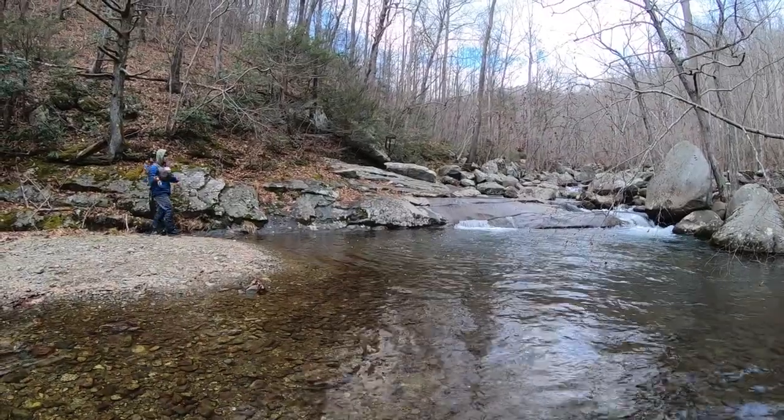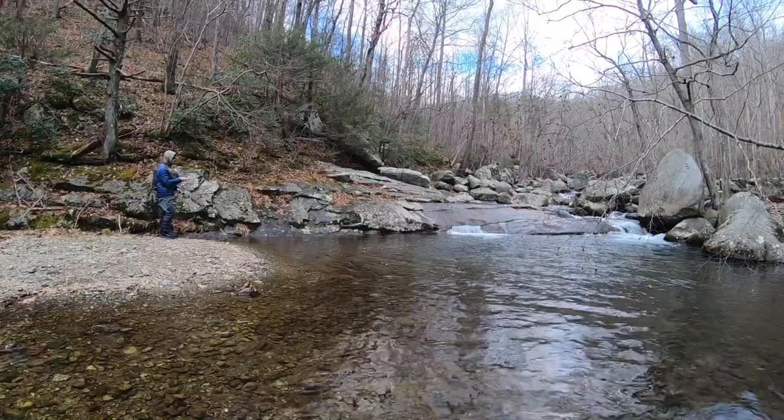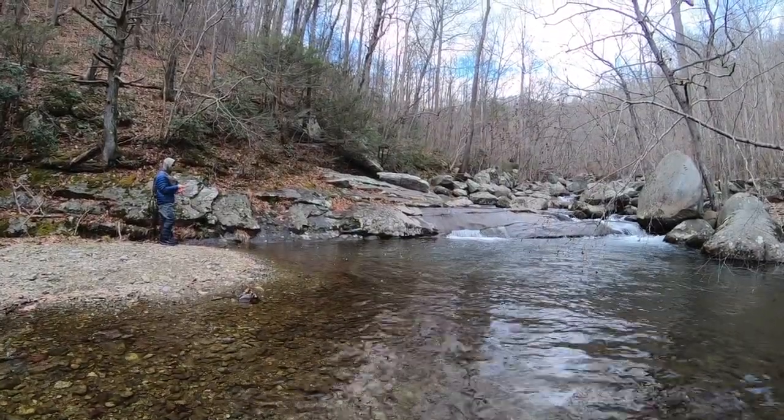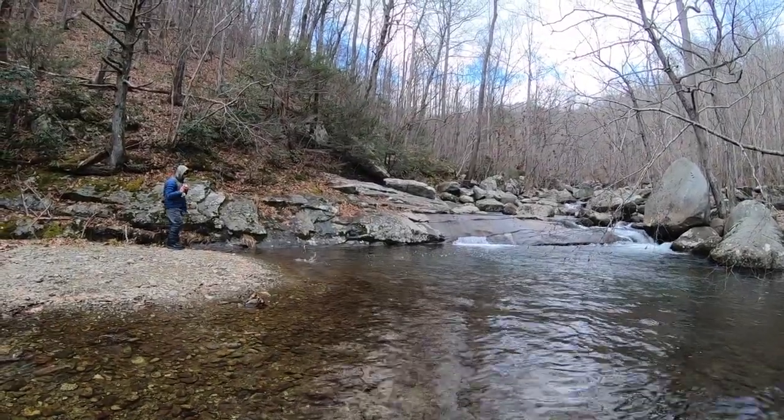Brook trout streams are a great place to practice a new technique, whether it be nymphing or dry dropper. There are all these crazy currents in here with all the boulders and high gradient. If you can dry drop well in here, you can dry drop anywhere.